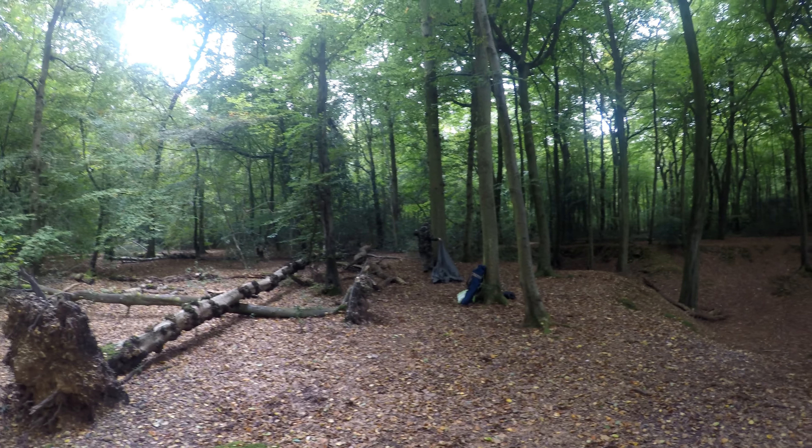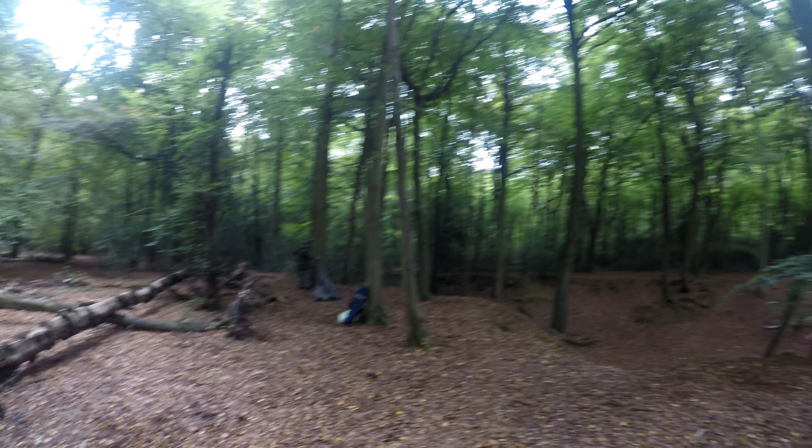We're in a spot we've camped in before — we camped here in June. Looking back at where I've been camping, we came out here the other day to do some videos on other things, little bits and bobs, and decided we'd come out and do a camp here. It's just me and Peter today; he's over there getting set up, putting his tarp up. There are a lot of people in this wood, a lot of shouting going on.